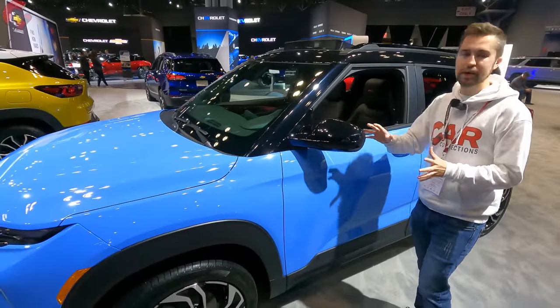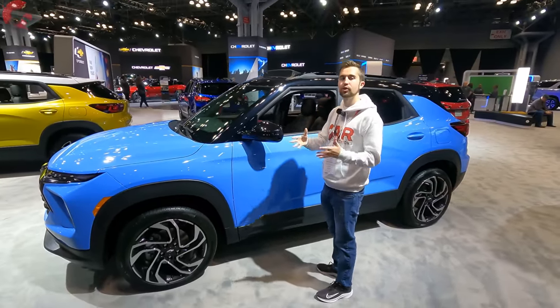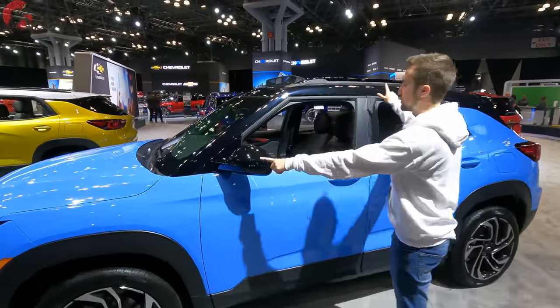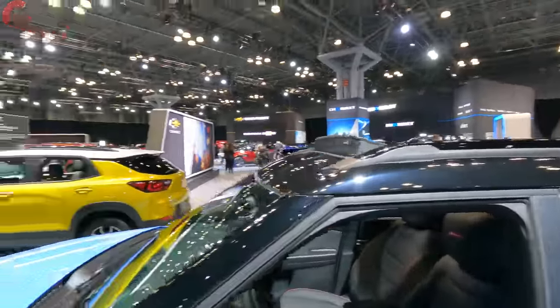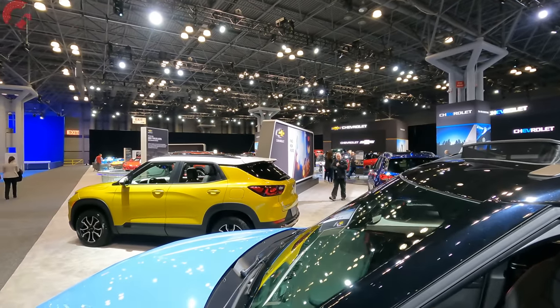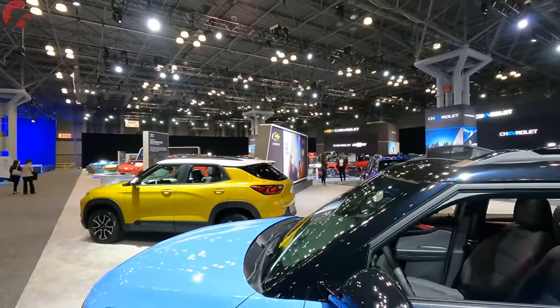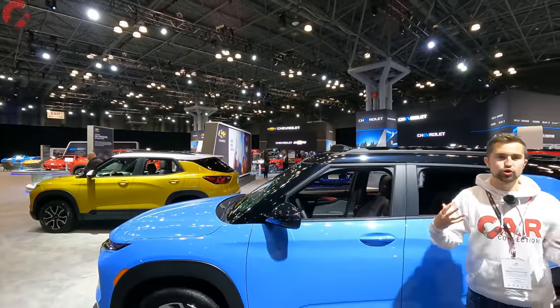The RS trim level as well as the Active trim level are available with a contrast finish on the roof. On the RS we've got the black finish on the mirrors and roof, giving it a great look. The Active over there has the opposite effect — white roof and mirrors. It's a very unique design that really makes your Trailblazer pop.